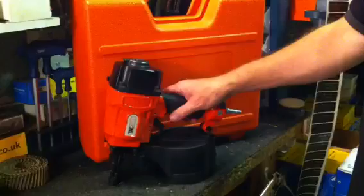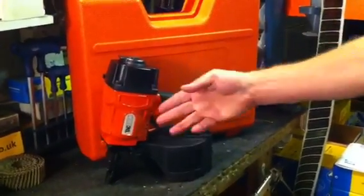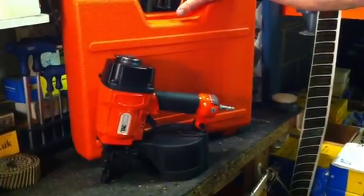Hi, it's Steve again from mytoolkit.co.uk. Today we're looking at coil nailers. Tool on the bench if you'd like to have a look — built by Tacwise, quite distinctive with the orange guns, and it comes with its own carrying case.